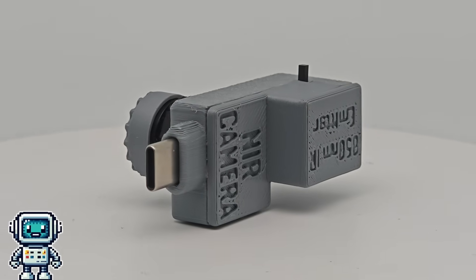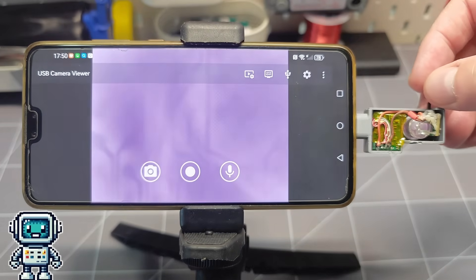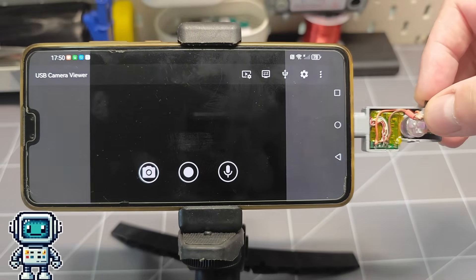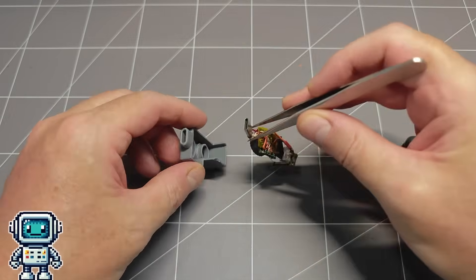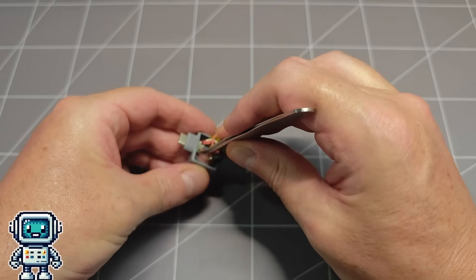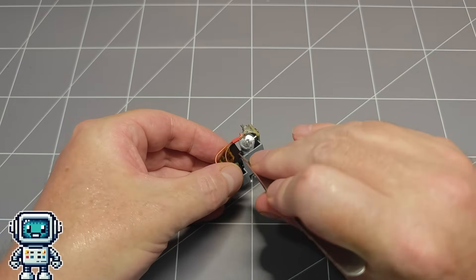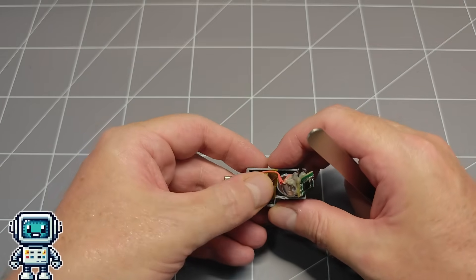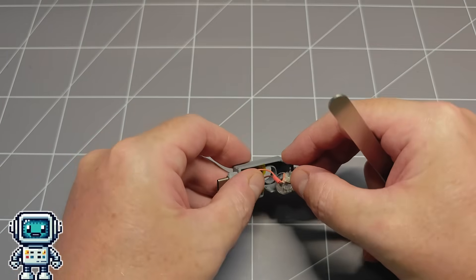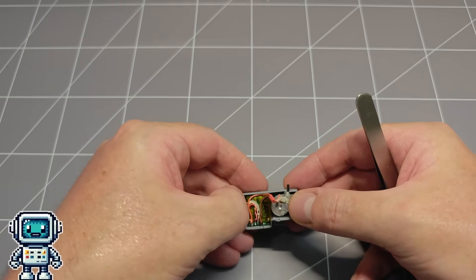And then we noticed a problem. The LED was bright enough to illuminate the edge of the camera PCB with enough infrared light that a shadow of the PCB traces was visible on the CMOS sensor, even though this light was going right through the sensor die itself. What we should have done was to modify the 3D design to add a light break between the LED and the camera PCB and then print out a new enclosure. But what we actually did was to add some black electrical tape to the edge of the PCB — basically the human assistant was just too lazy to do this job properly. It does kind of fix the problem.